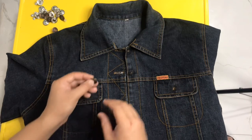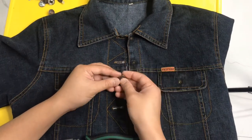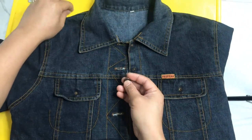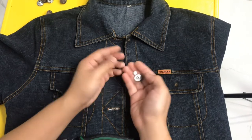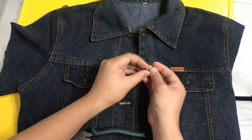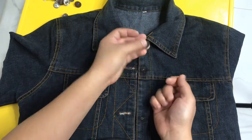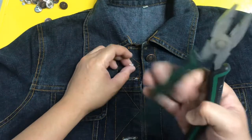Ngayon magkakabit na tayo ng botones. Meron pong iba't ibang klaseng botones na mabibili sa market. Ito pong nakuha namin, isa sa abot-kayang botones at isa sa mabilis at madaling ikabit sa mga damit. Ang napili naming kulay dito sa damit namin ito is itong kulay bronze. Ngayon ipapakita ko kung paano ikabit ito gamit itong pliers.